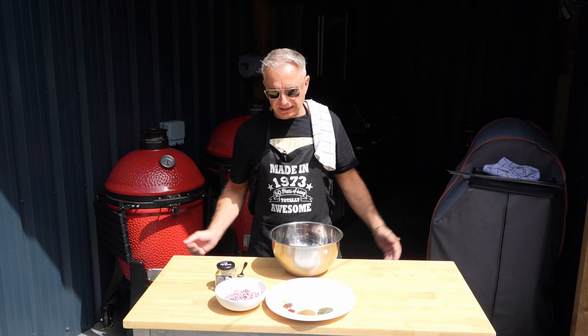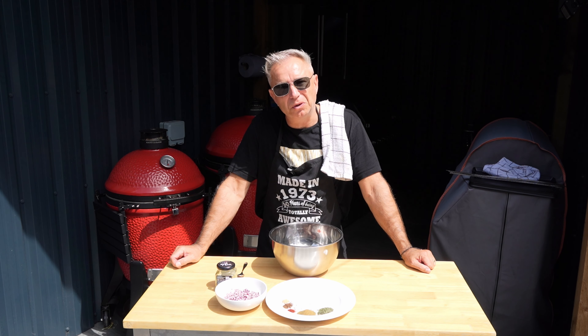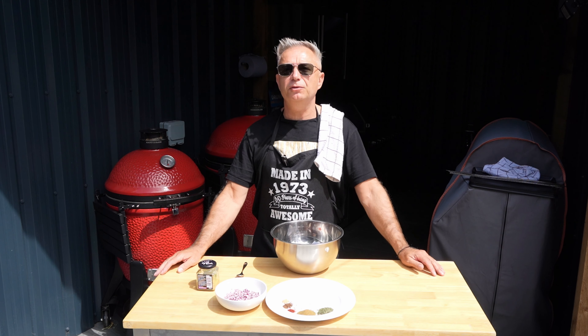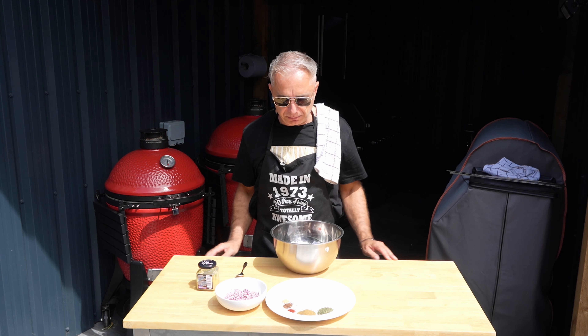You'll have to excuse the state of me because I'm having one of those 'fuck it Sundays' - that means I can't give a fuck what I look like. Anyway, here we go - nice easy recipe, very straightforward. Going to be using the open fire over here on the right, but first things first we've got to make these bad boys up.